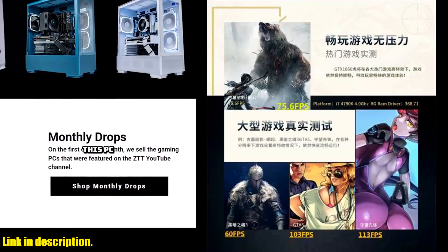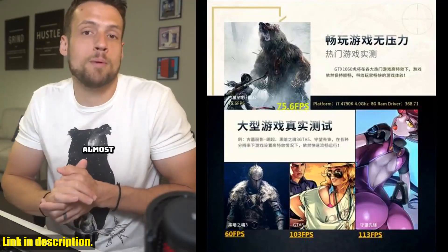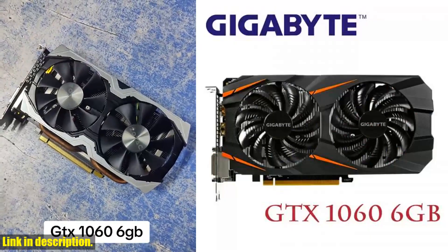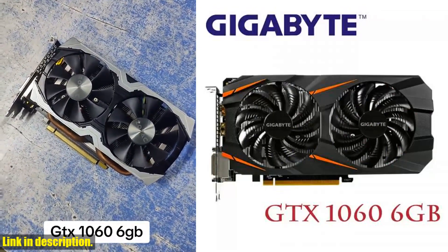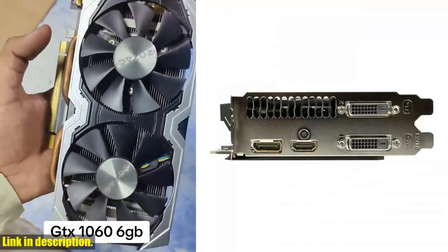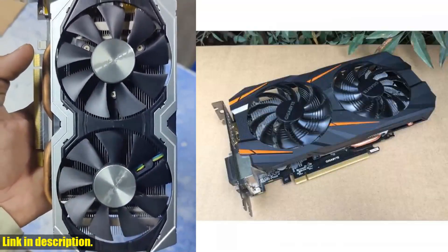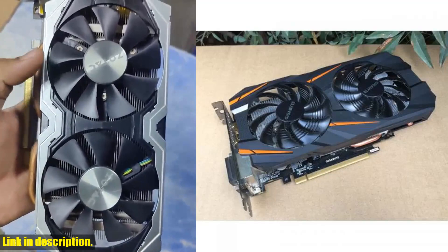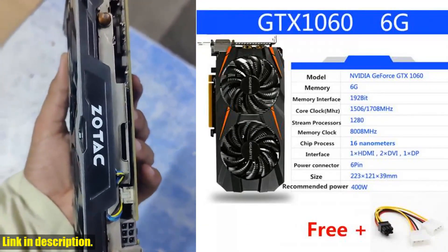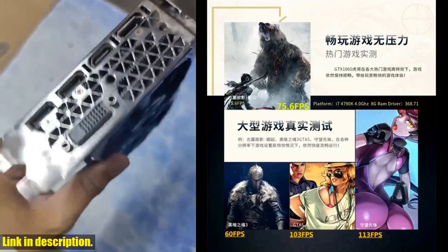The Gigabyte GTX 1060 also features HDMI and PCI EX 16 support, making it compatible with a wide range of systems. And with its sleek design and quiet operation, it's the perfect addition to any build. It offers incredible value for the performance it delivers. Whether you're upgrading from an older card or building a new system from scratch, this GPU will take your experience to the next level. And you can find it at an unbeatable price — just check the link in the description.